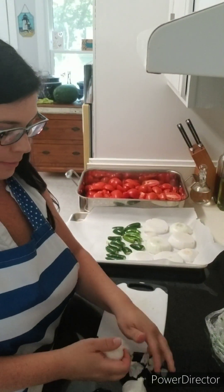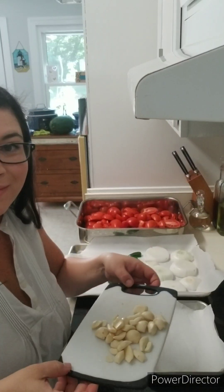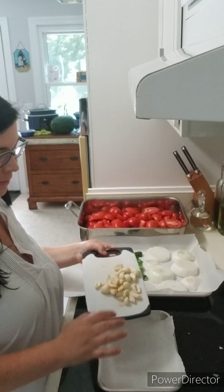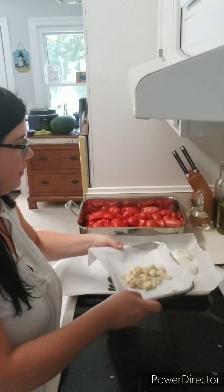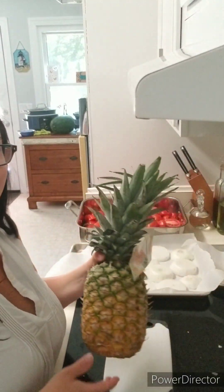You need two bulbs of garlic and you're going to remove them from the paper. I'm going to set the garlic aside on a smaller baking sheet with parchment paper. I'll add it to the bigger tray at the 15-minute mark when it's halfway through cooking.